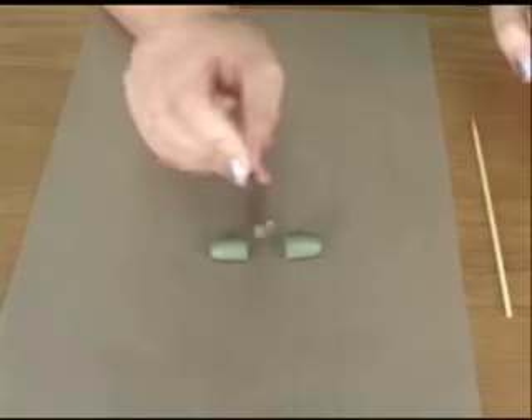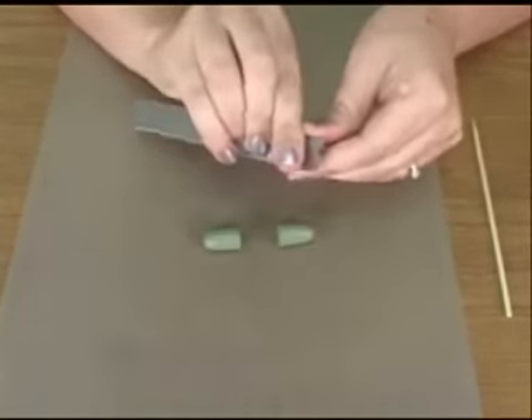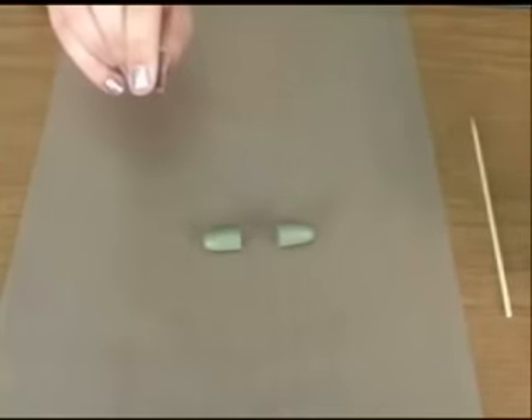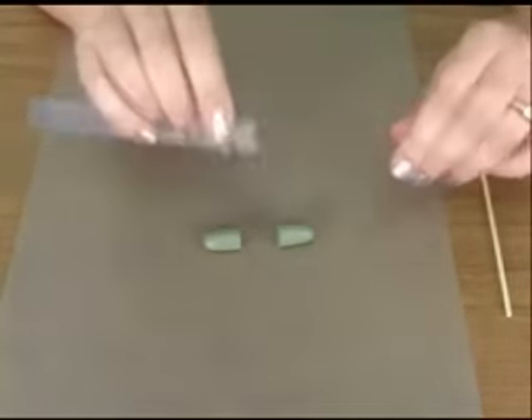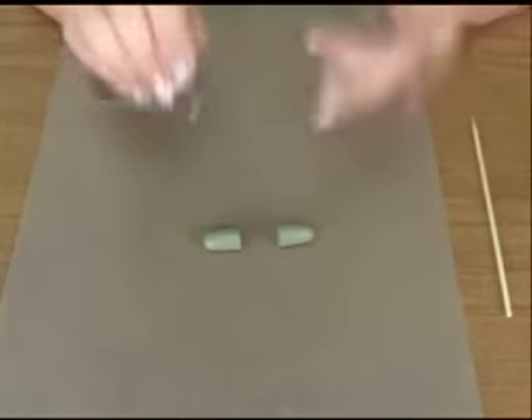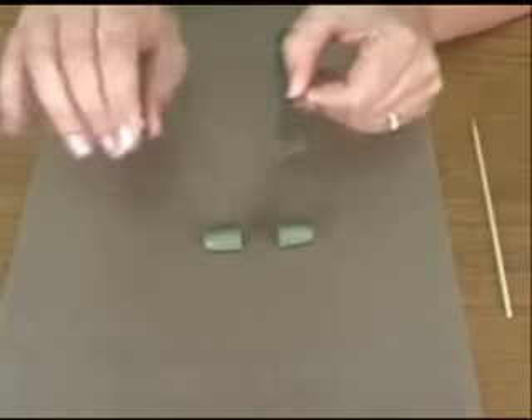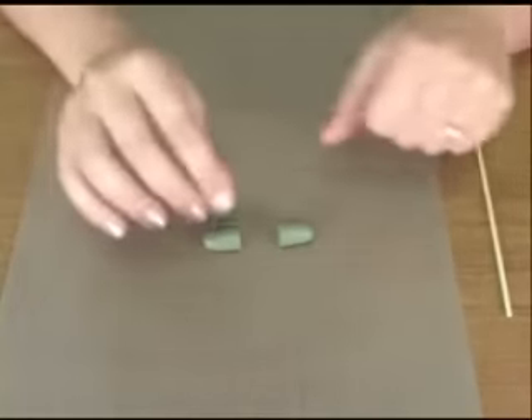Now I have a magnet on each side of my blade and I'm going to hold onto one while I peel the other one off. Set them really far apart on your work surface, because otherwise they will come flying at you and stick to each other, and that's really disorienting when you're trying to work. Set your blade far away too.